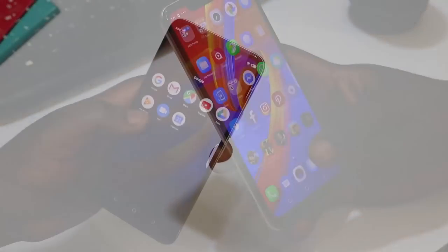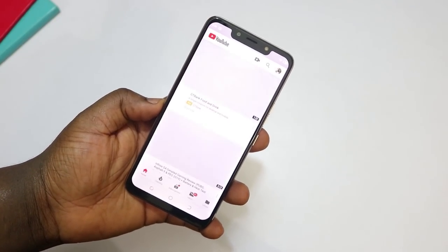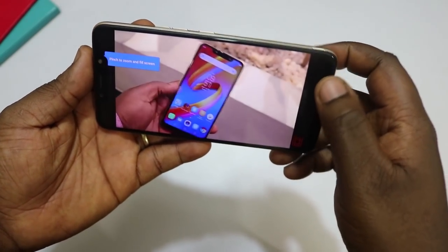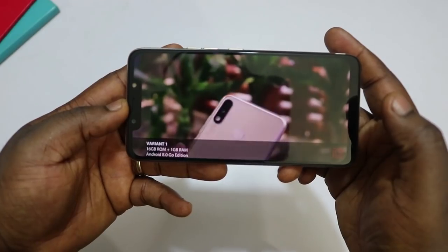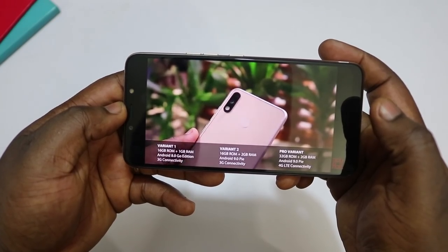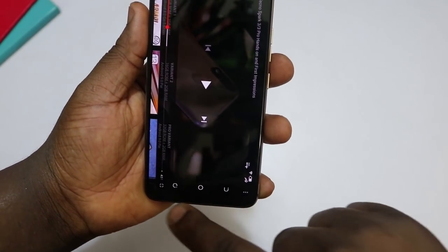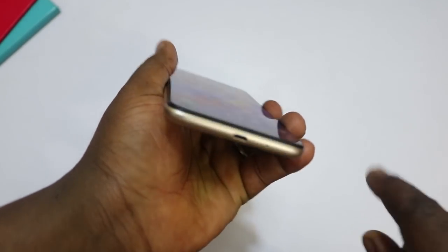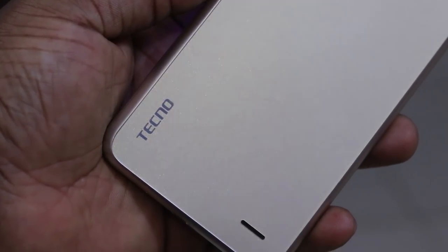I'm going to open YouTube now and take a look at some videos to see how this device handles video playback. Video plays pretty well on this device. One other good thing I found is that the speaker is not on the bottom — so when you're watching video in landscape, you don't accidentally cover it. The speaker is at the back of the device.